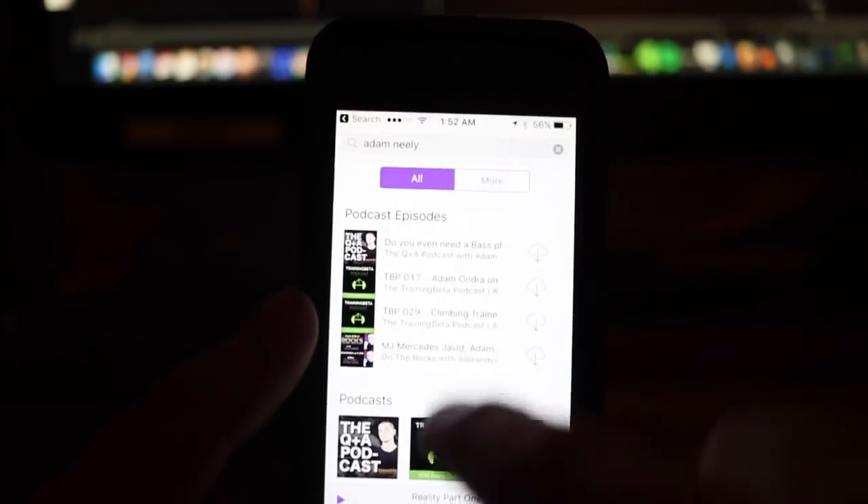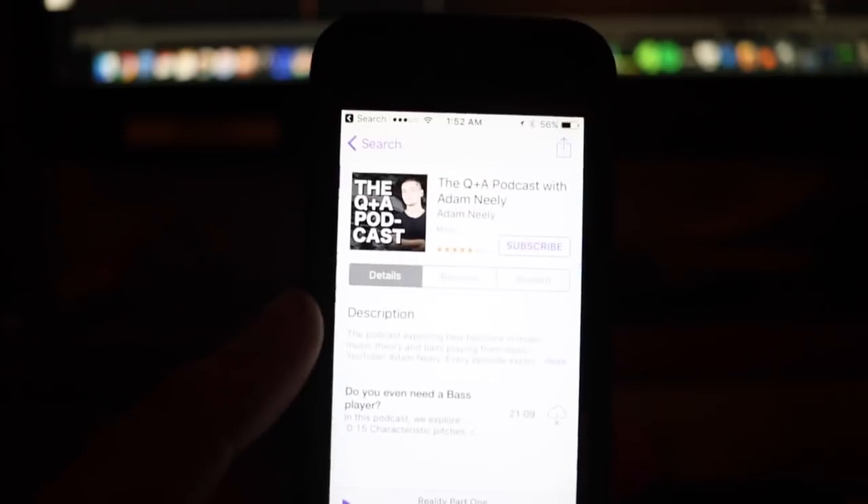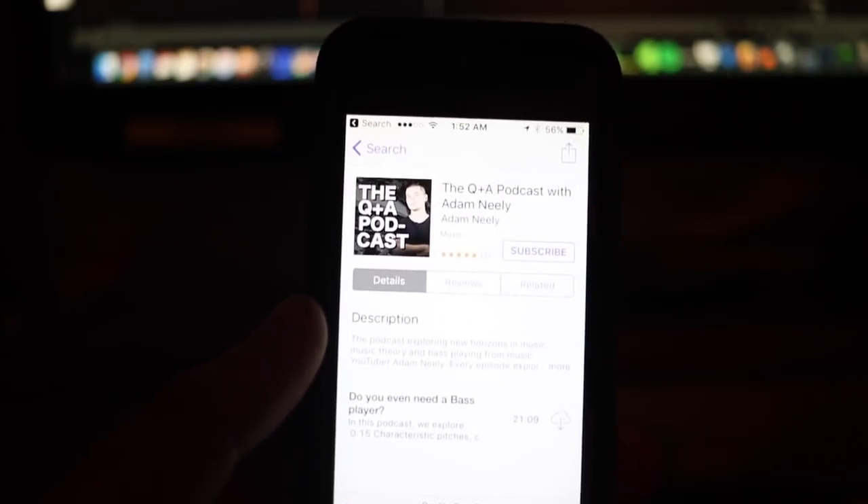Before we begin, I wanted to mention a couple things. The first thing is that this Q&A is going to be available as a podcast. Originally, I was doing these Q&As as podcasts, but then there were some hosting issues, but hopefully I've resolved them, so now you can go to the iTunes store and download it onto your device and listen to it as you would any other podcast. Be sure to leave a rating in the iTunes store because that definitely helps.